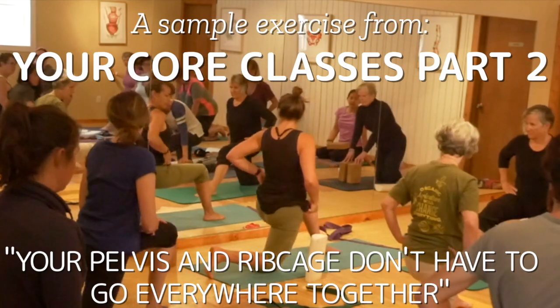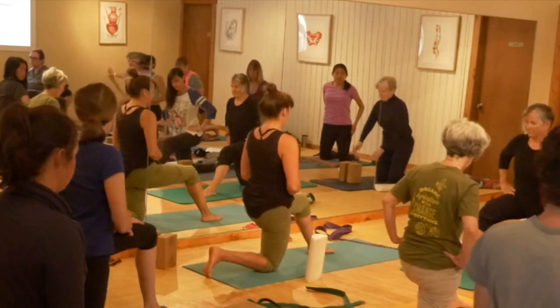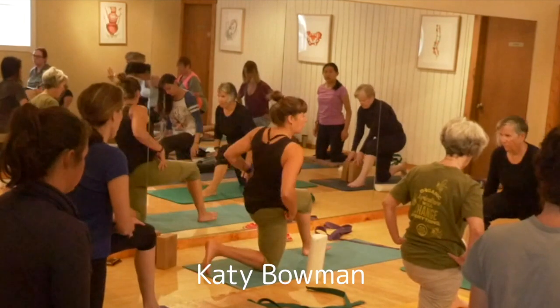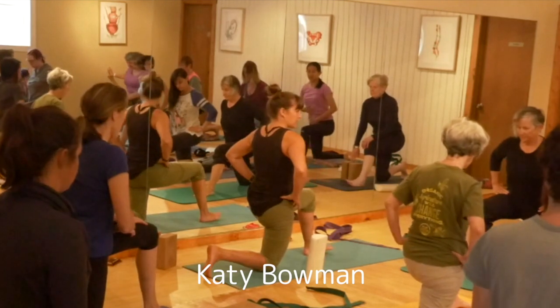So we're going to come back a little bit, and you're going to think of tucking your pelvis under. Practice that tilt — the same tilt you're doing here. Tuck and tuck, tuck and tuck without moving your ribcage. Do that while you're in this lunge here for a second. Untuck, stick your butt out, tuck, stick your butt under.